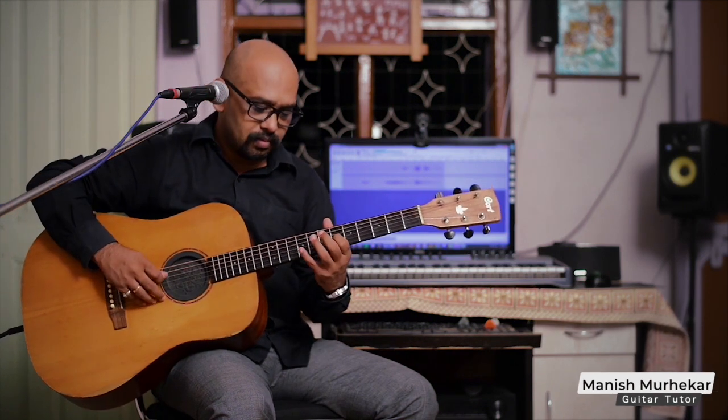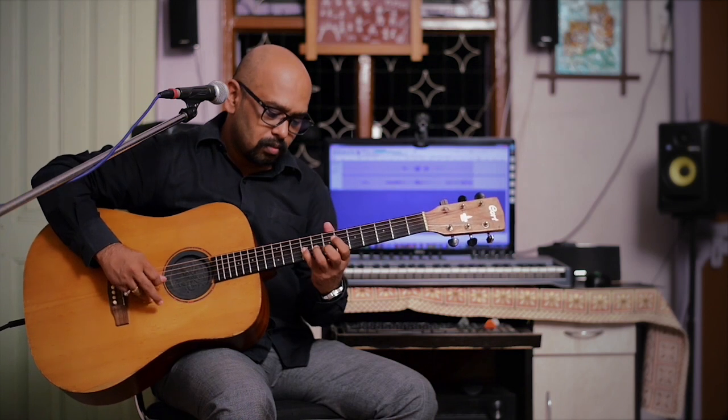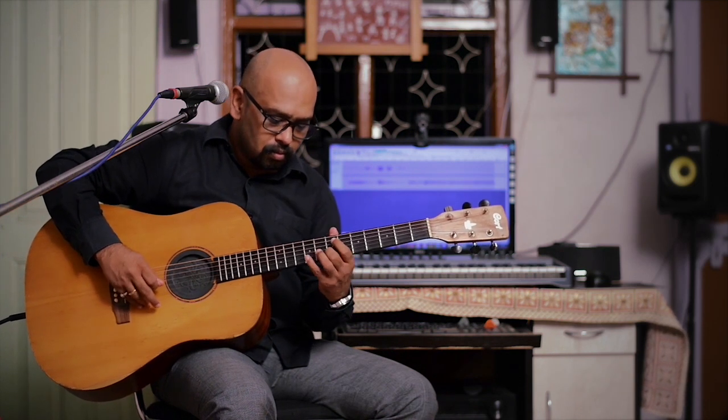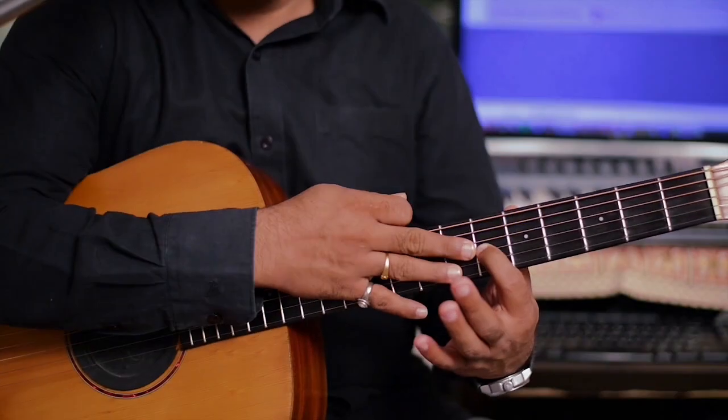G.A.Q. from the movie Dammarodam — Guitar Piece.